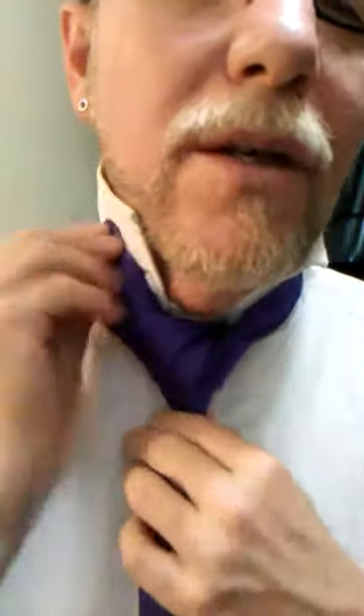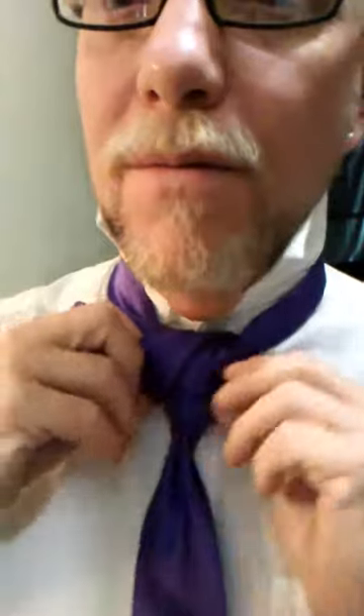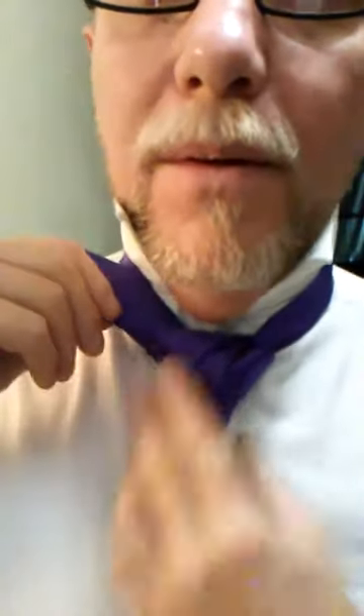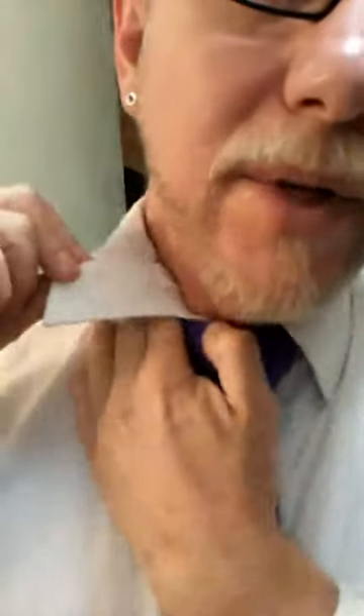Even if it's a little loose, it still looks really good. Anything extra here, tighten it up as much as you want. It's kind of like the tighter the better — the more classy it looks, in my opinion. Tuck it away under your collar, cinch it up to your neck. Hopefully you've been able to follow this. Very classy looking — once the collar is down anyway. There you have it. That is the Bond Knot.